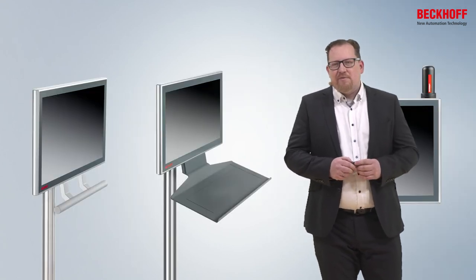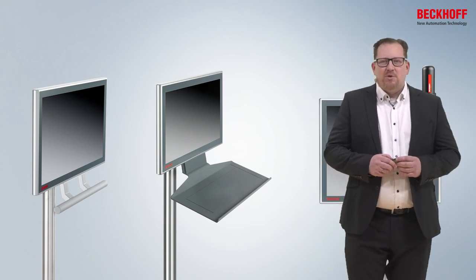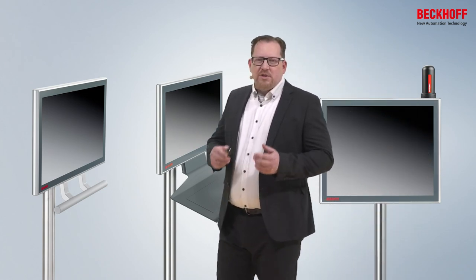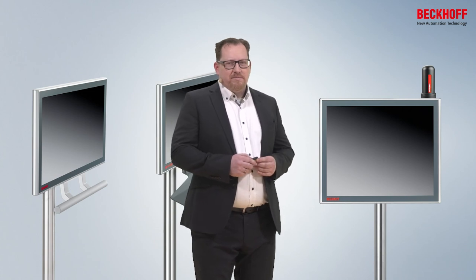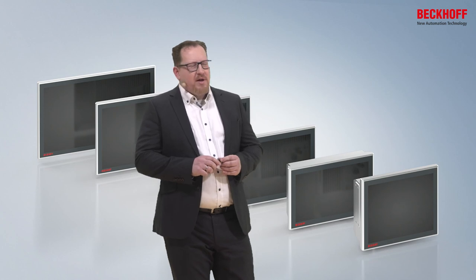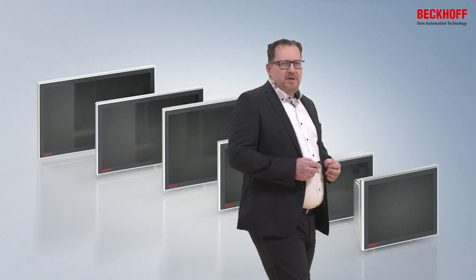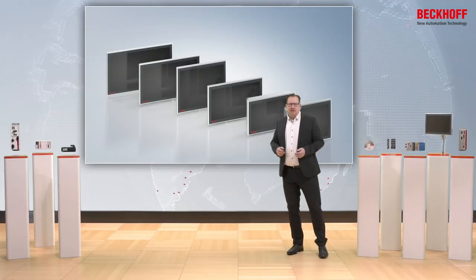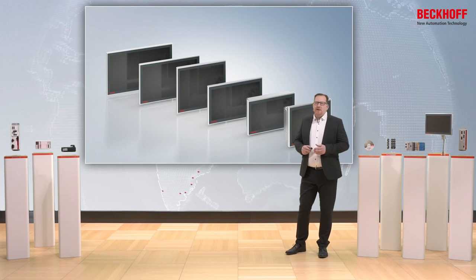And if this is not enough, we also have options which can be mounted by the customer — like a handle, the keyboard shelf, and even the new possibility to adapt a housing for WLAN or Bluetooth. Both types of CP32 are long-term available and are offered in six different screen sizes from 15-inch to 24-inch, in 16:9 and furthermore in 4:3 and 5:4.